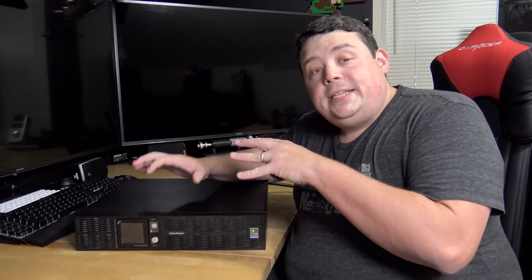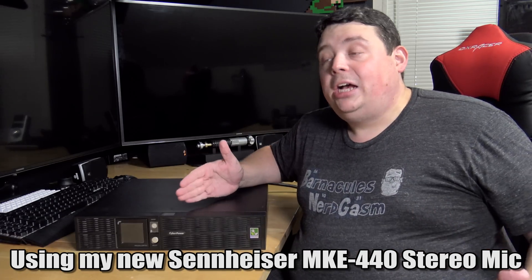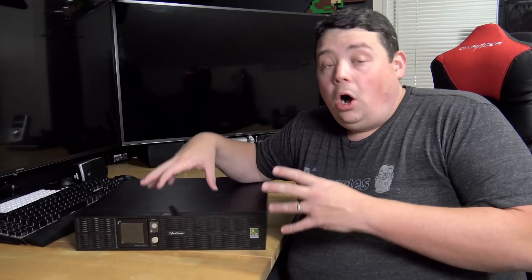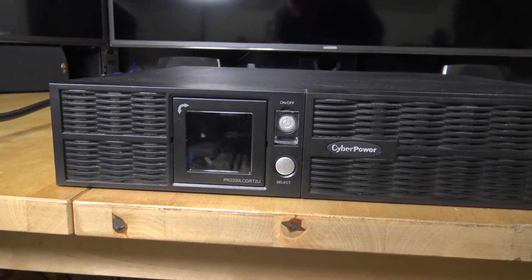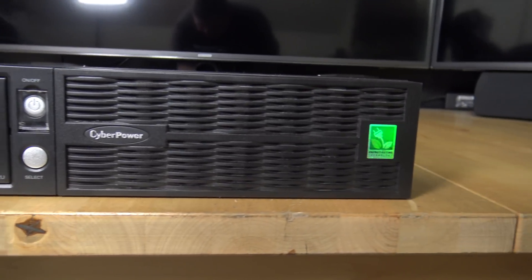This particular UPS I have here is a rack mount unit, meaning it's designed to go into an actual rack, and it's considered more of a commercial UPS. I picked this up about a year ago online for pennies on the dollar because it was literally sitting in an attic for a year. When I plugged it in, it gave me intermittent battery warnings on the LCD, but it worked okay - until just a while ago when it started doing this random thing where it would just die.